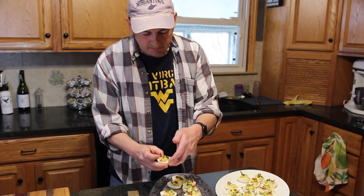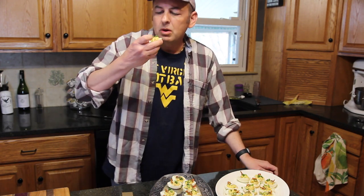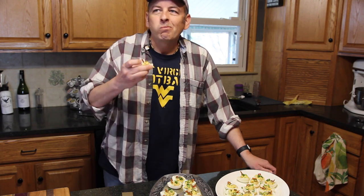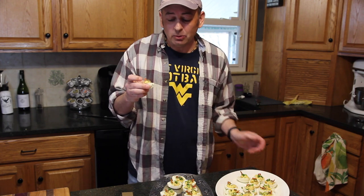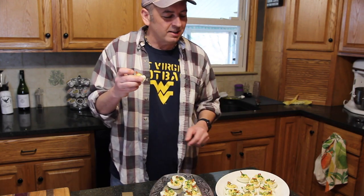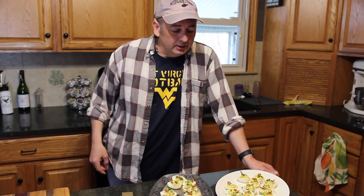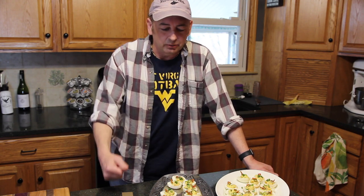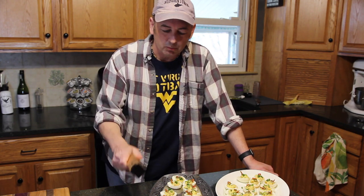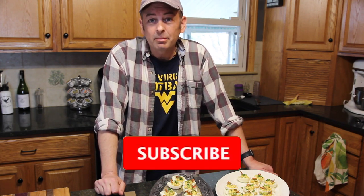Let's try the one done with the indoor smoke infuser gadget and see how these held up. I'm honestly a little bit surprised — I was almost thinking that thing was going to fail, but the smokiness comes through on that too. That's fantastic. So if you don't have a smoker at home, don't have the space, or don't want to spend the money, one of these smoke infusers might be something worthwhile. I think it worked out pretty good.